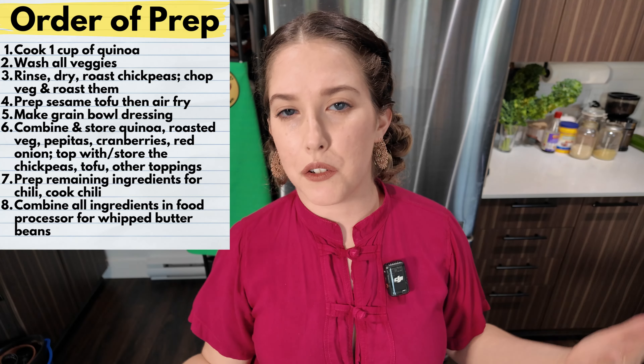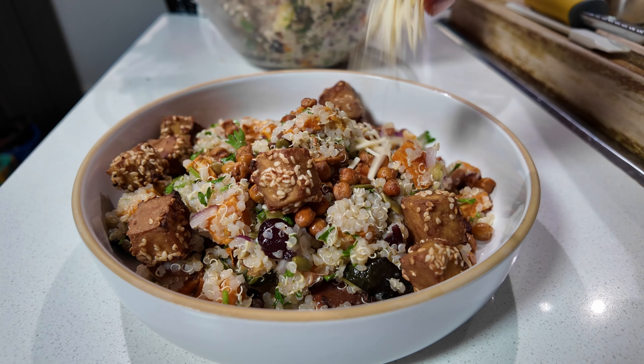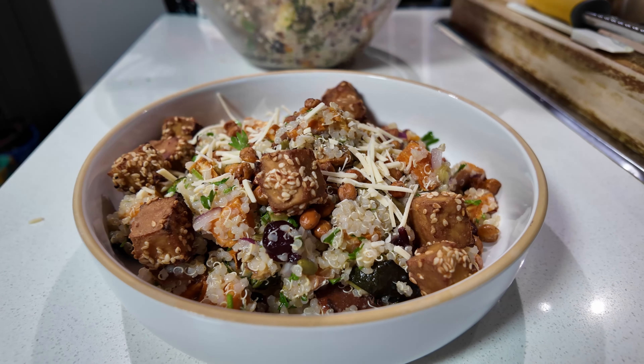I'm also going to go through the order in which you're going to meal prep everything, just so that you're saving time. We're going to do things as efficiently as possible because your time is very valuable and I don't want to waste it. So the first recipe that we are going to tackle is our crispy tofu sweet potato grain bowl.